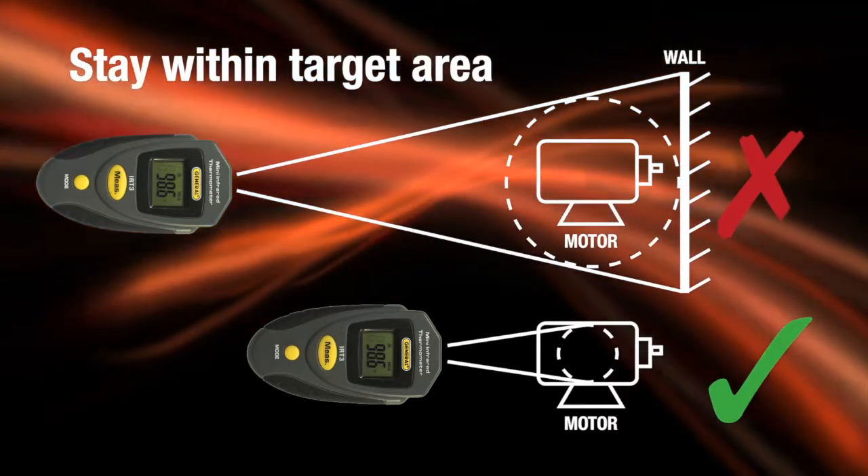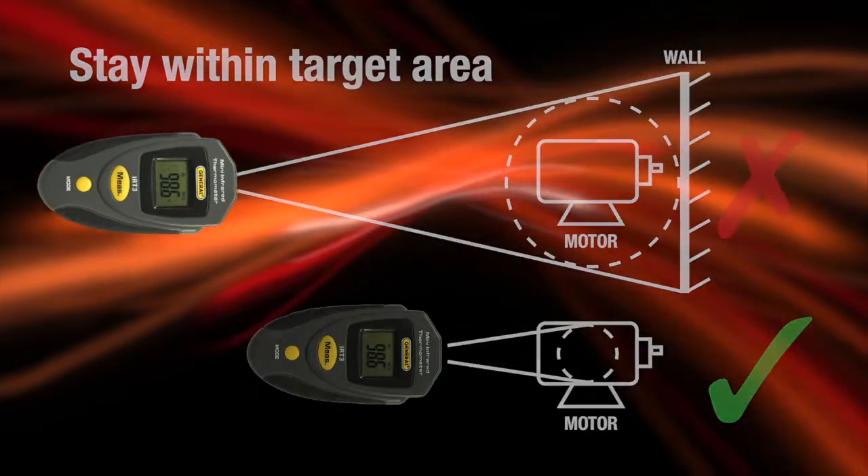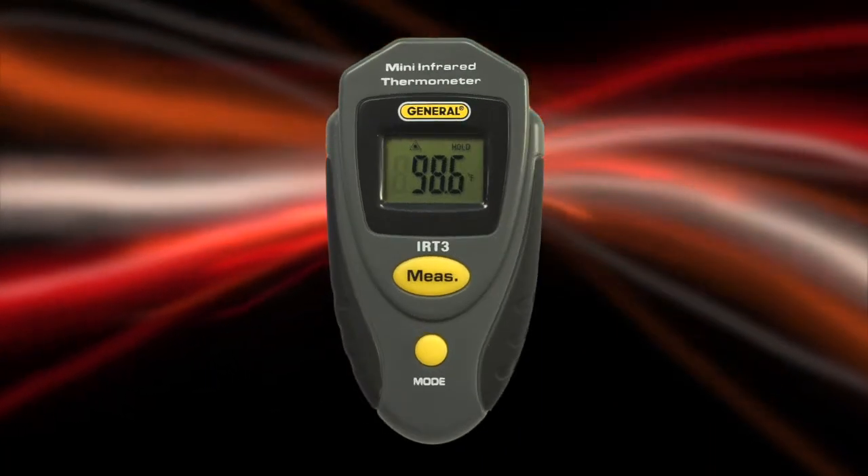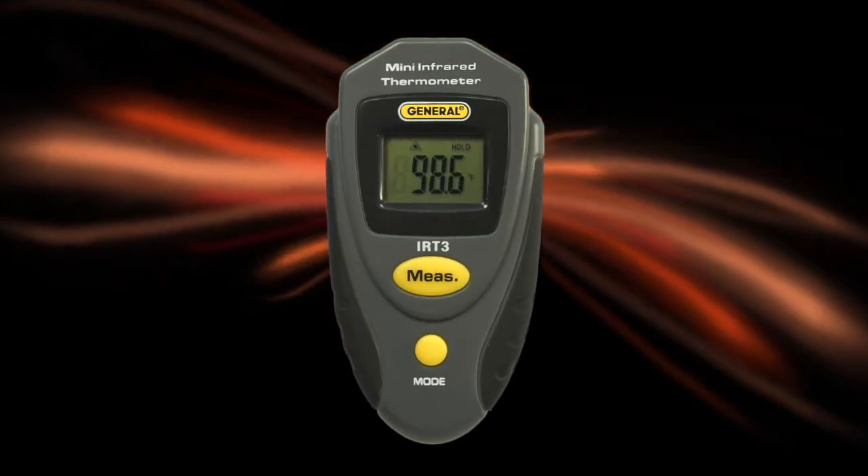Fast response lets you scan multiple temperatures. The large LCD makes reading results easy. The IRT3 simplifies so many jobs — let's try it.